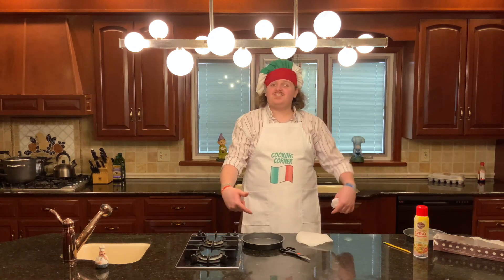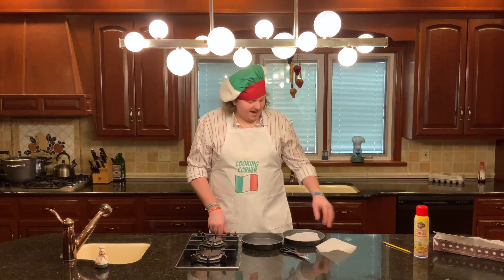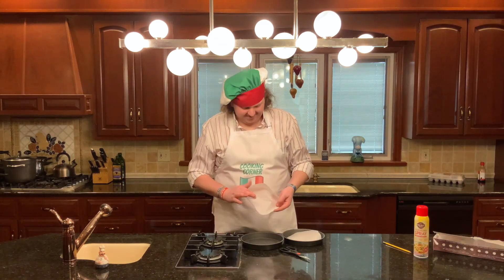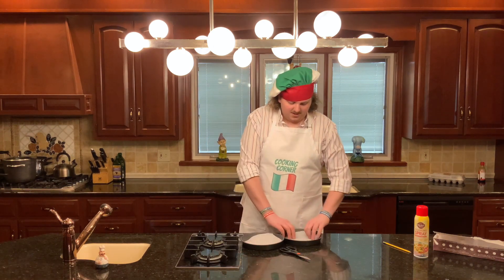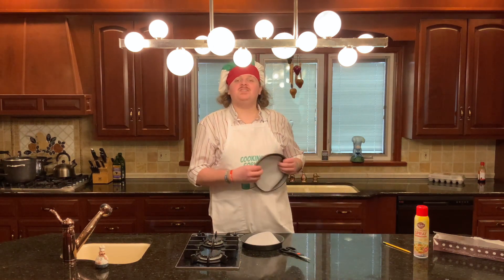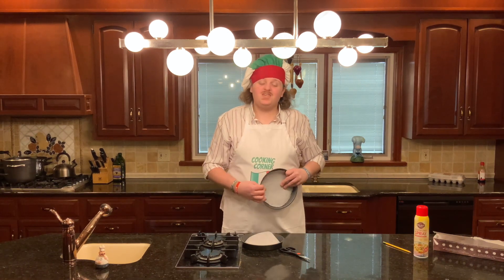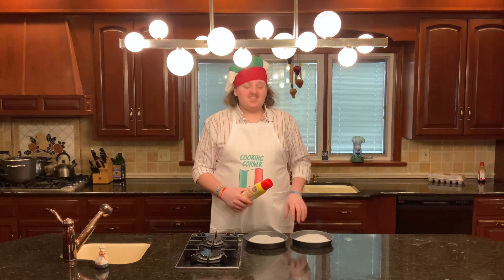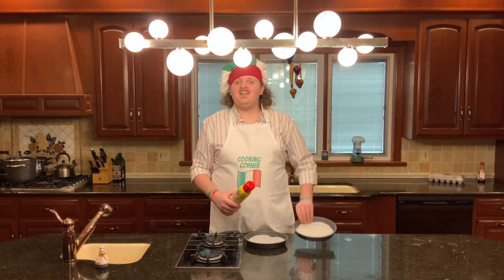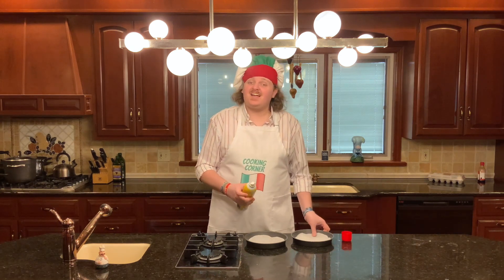Now that you've got your circles cut out, you can discard your excess parchment paper. Take your parchment paper circles and put them inside your pans. You may notice that your parchment paper does not fit perfectly inside your pans — this is to be expected, and you can use your scissors to trim off any excess. Now that you've got your circles in the bottom of your pans, grab your cooking spray and spray the parchment paper and the sides of your pans.